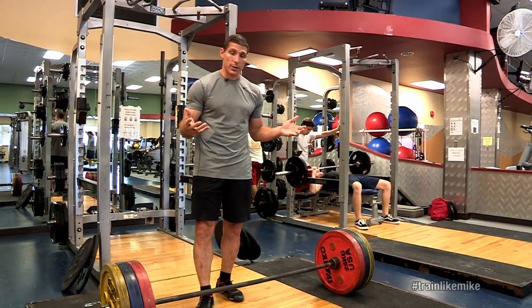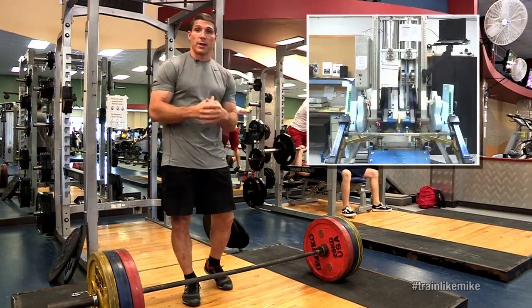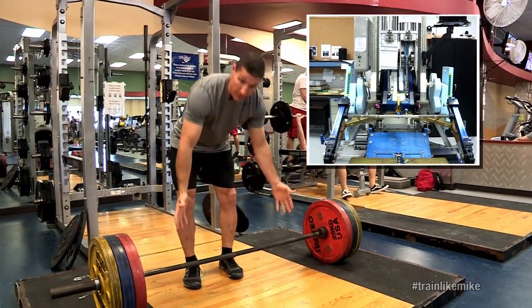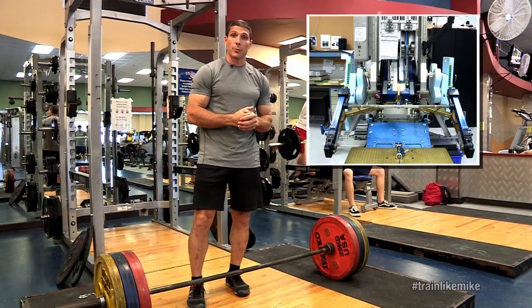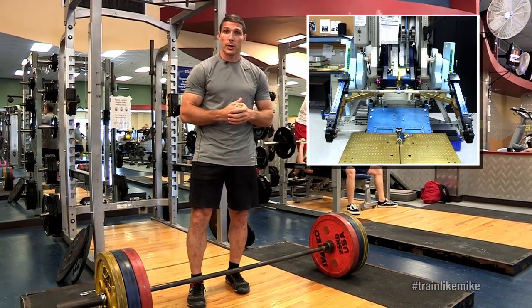On station, you won't see the weights like what we have down here. The advanced resistive exercise device is a little bit different than that, but what you will see is a bar very similar to this. And we're able to get heavy loads just like we are here down on Earth.